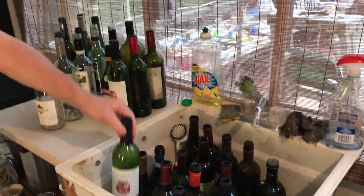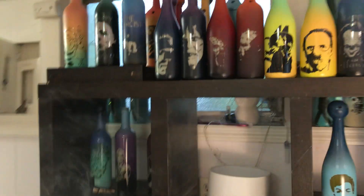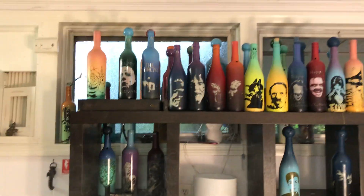As you can see, we have some wine bottles here. They're all ready to be de-labeled, washed, and drilled.